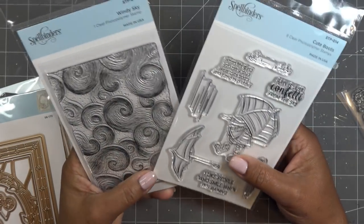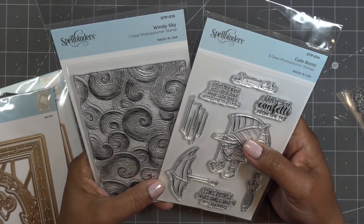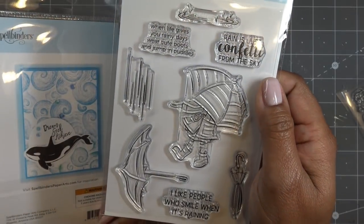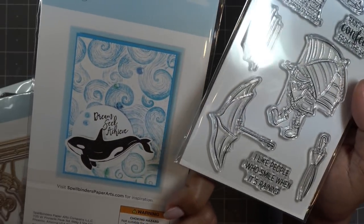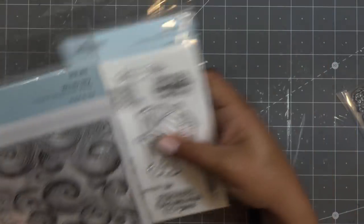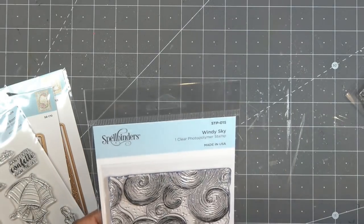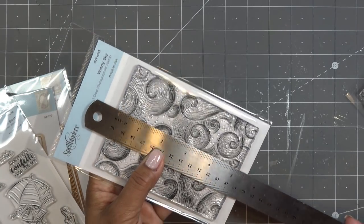I do want to show you a couple other new releases that I have here and will work with very soon — they are on the site already if you want to check those out. We have Cute Boots and Windy Sky, and these are from the card maker stamp collection. Look at how sweet — pairing these up together would be amazing. Windy Sky is a nice background stamp, and it measures about A2 size, just a little bit under four inches by five inches.